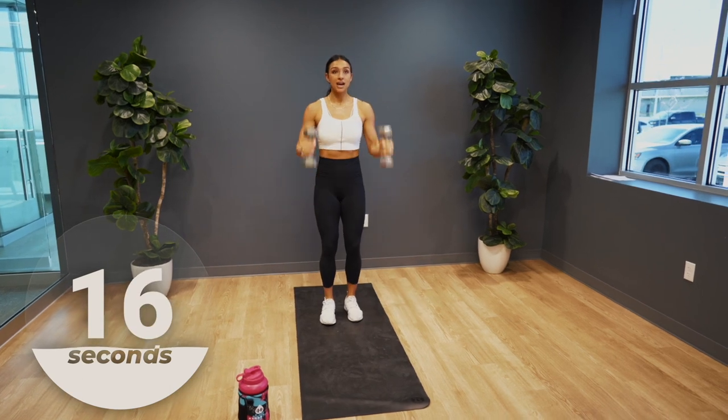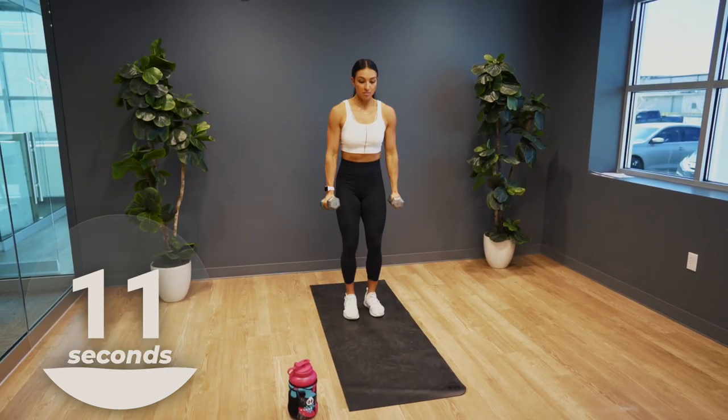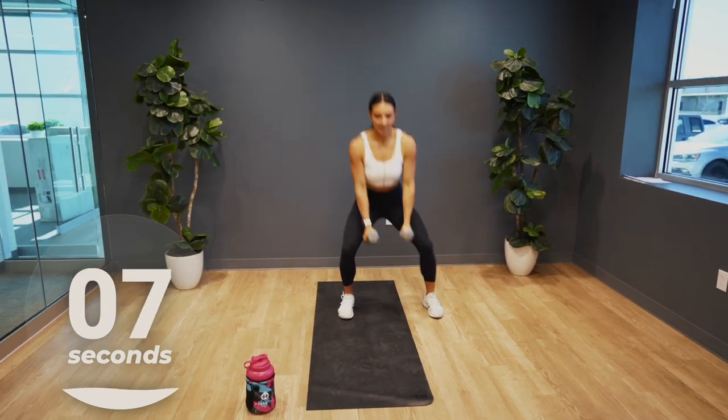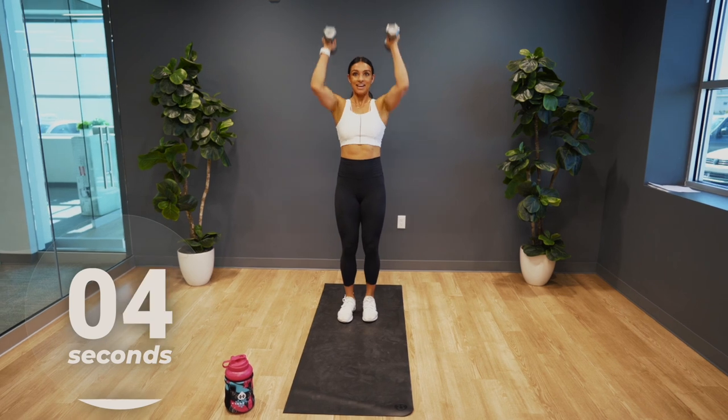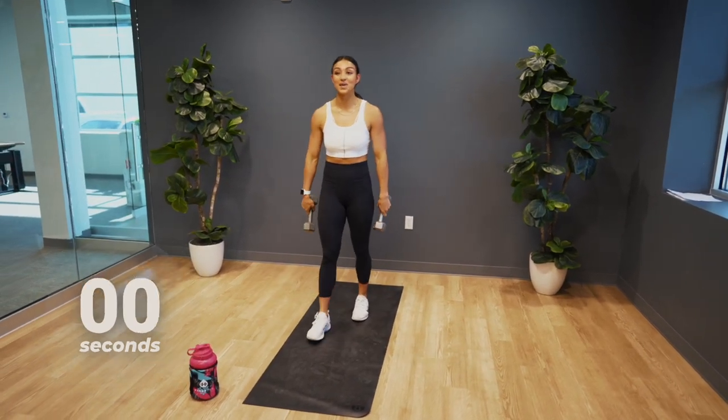Keep moving with me. Try and stay at that same pace and move quickly today. We're almost there — in three, in two, one. Alright guys, you're gonna rest here.